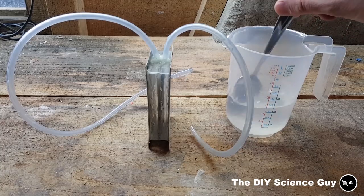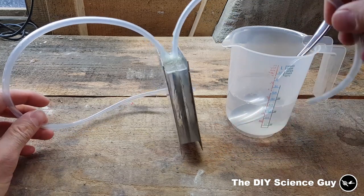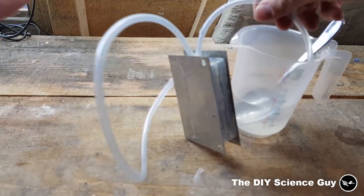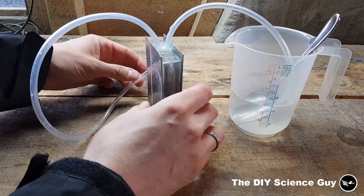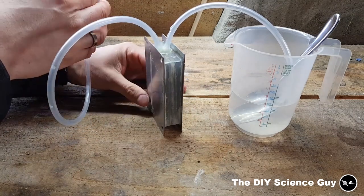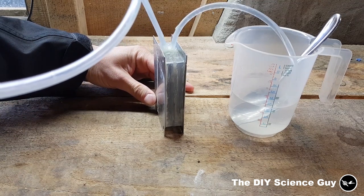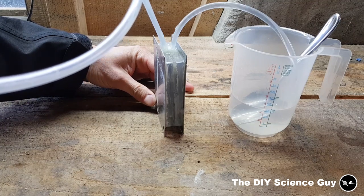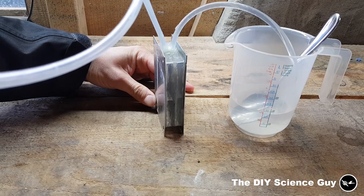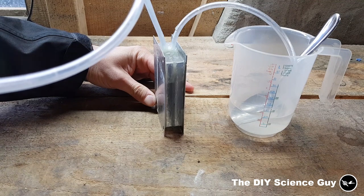I have some sodium hydroxide dissolved in water. I will now suck in some of the fluid into the generator on both sides.